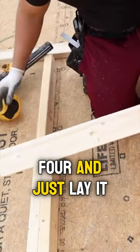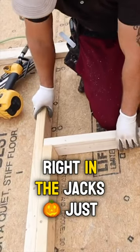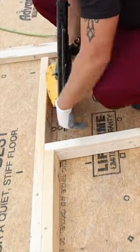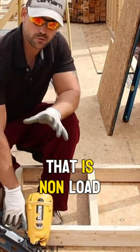Just lay it right in the jacks, just like you would the weight-bearing header. And that's how you build an opening for an interior wall that is non-load-bearing.